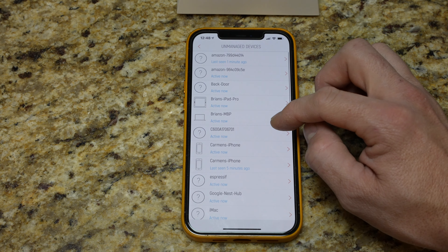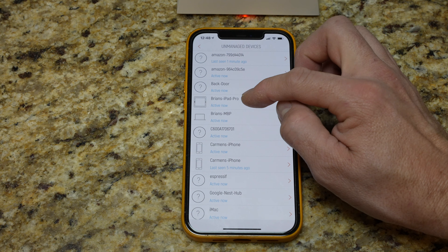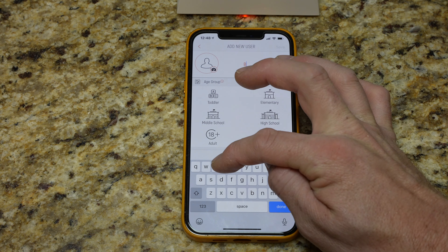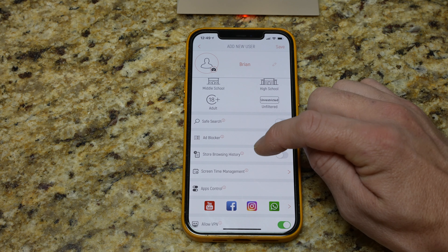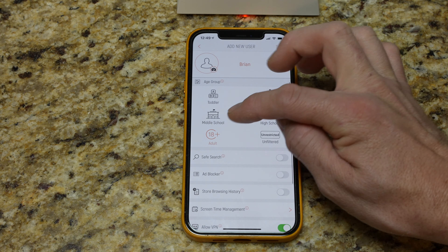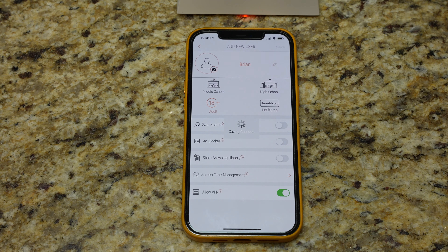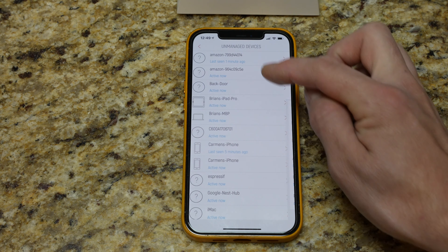Looking at the device management, I can go into any individual device — for example Brian's iPad Pro shows up as a tablet. I can assign a user, turn on Safe Search for that device, turn on ad blocking, and these are among the premium features you get free for six months. You can also change the age group filter — 18 plus, and you can allow VPN, unfiltered, or unrestricted access. So you can choose whatever settings you want within these per device. New user added — and you can go through and attach every device connected to your network to a person, which is pretty neat.